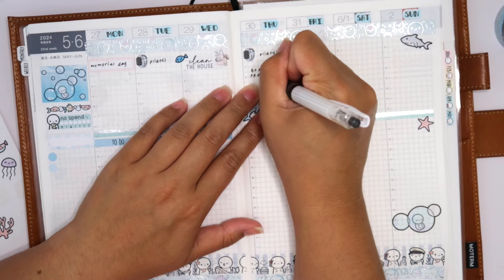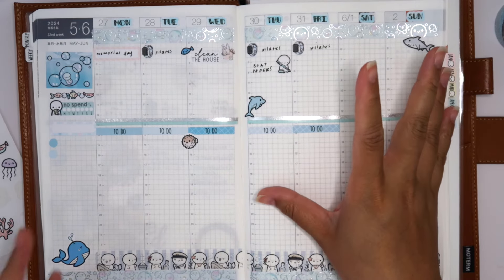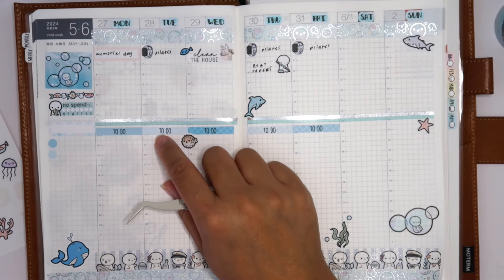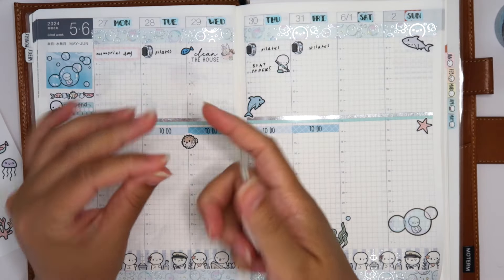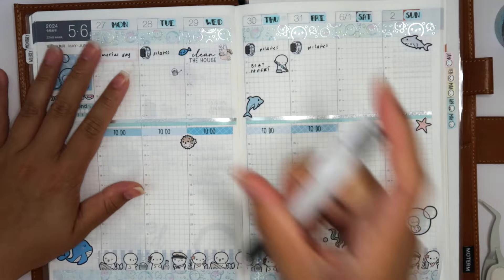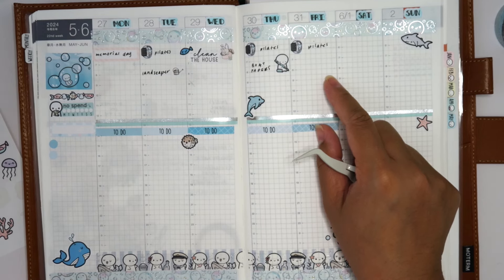Friday is when my boyfriend's family comes in. My landscapers were planned for Friday but they surprised me and showed up today — Tuesday. Sometimes they just show up and the grass hasn't even had a full week to grow. I'll use a watering can sticker even though it doesn't quite make sense — they cut everything down, but I don't have a good landscaper sticker. I'll mark that they came.